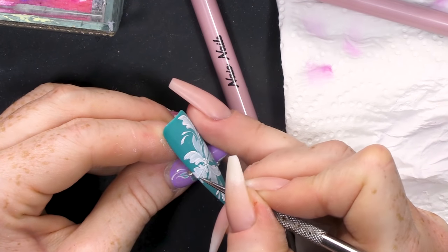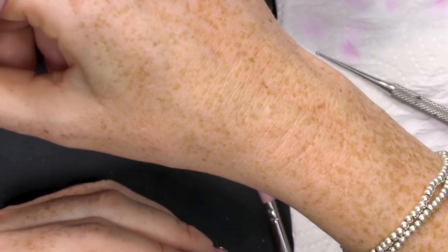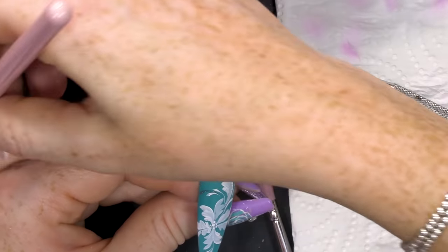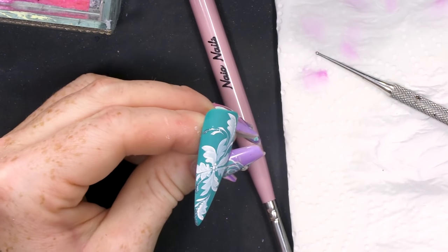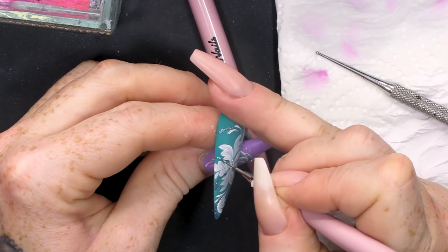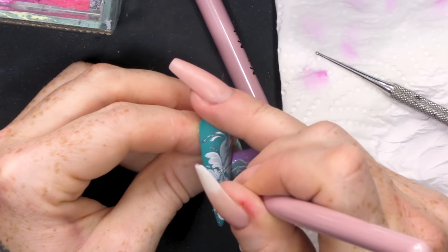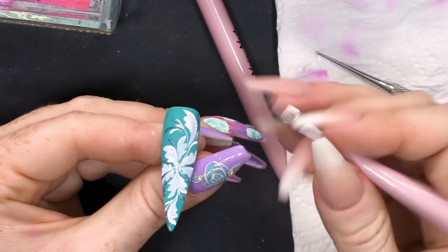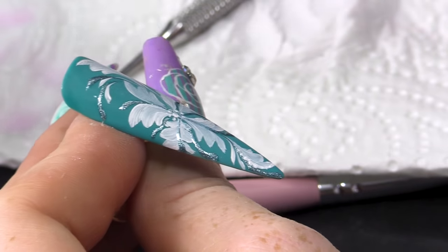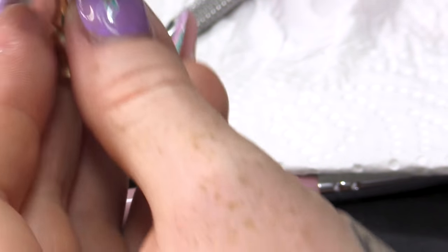Gonna add a few dots to the centre. Now I'm gonna use some of the Forbidden Garden from the Platinum Collection on my 01 brush. A little bit of sparkle — they're doing these kind of flowery, frilly leaf kind of shapes, whatever you wanna call them. It is so easy to do. I'm gonna cure that and then we'll topcoat it.